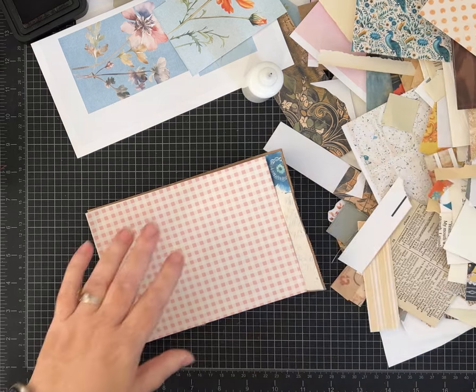I'm inking my edges using Walnut Stain distress ink. Leave me a comment — tell me if you guys like this type of crafting where you just create with scraps and things you have, or if you like really well-organized projects. It's okay to say you like both, because I like both! But if you have a strong preference or a certain way you like to craft, let me know, or what you like to see when you watch videos.